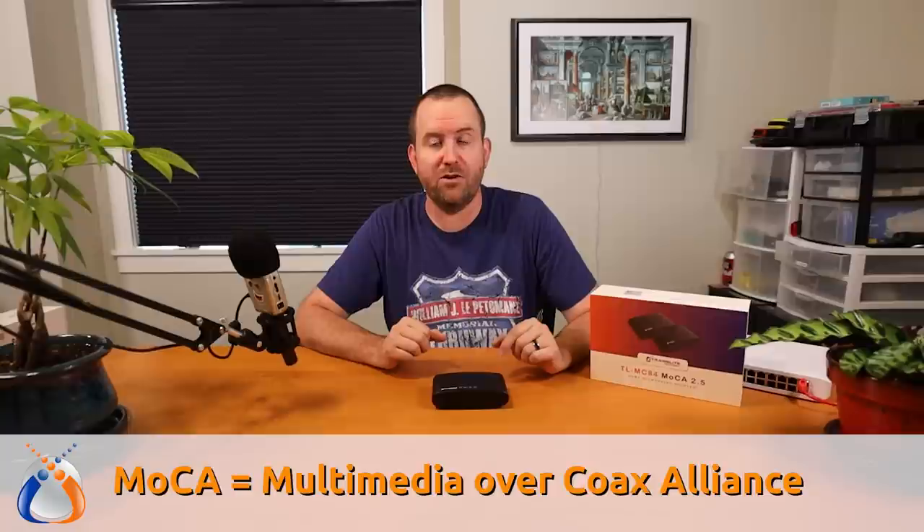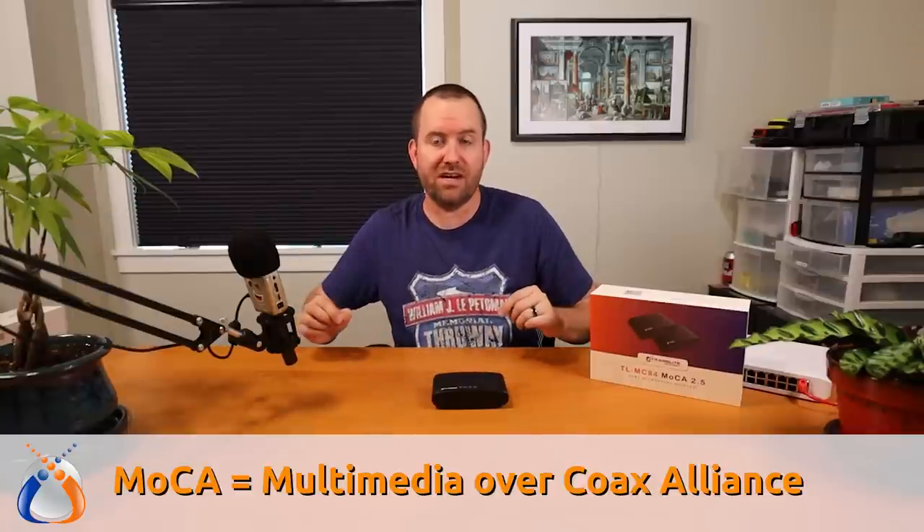So there's a technology called MoCA, which allows you to basically convert the coaxial connection into Ethernet. To do that, you need a MoCA adapter. Having MoCA adapters around your house is a way to allow you to utilize your existing coaxial wiring to supplement your Ethernet network.